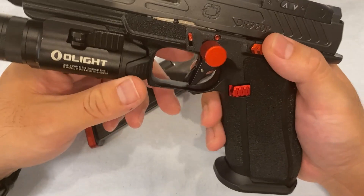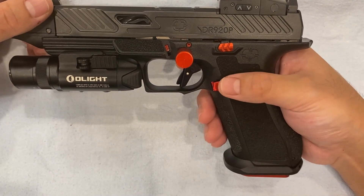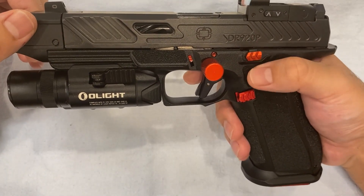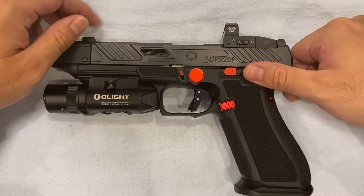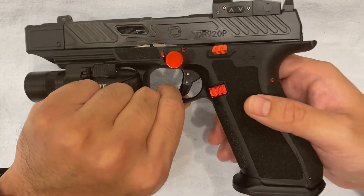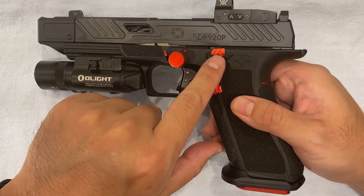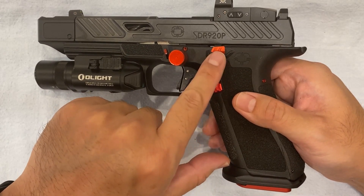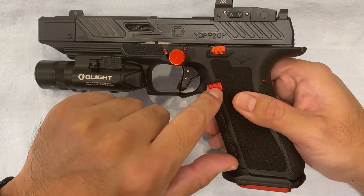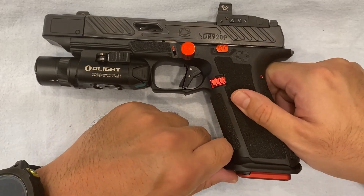Next is Tyrant Designs — the mag release as well as the extended slide release. Since I wanted extended release buttons in red, I went with Tyrant Designs. They make pretty good extended buttons and they work well on the Shadow System, even though they're marketed for Glock. One thing that's really odd is the red color on the slide release is slightly different from the mag release — a little lighter. Hey Tyrant Designs, you should make your stuff more consistent in color. But it's a minor issue and doesn't bother me much.